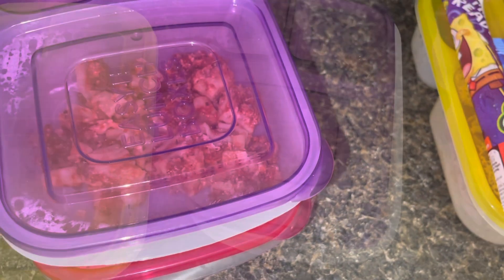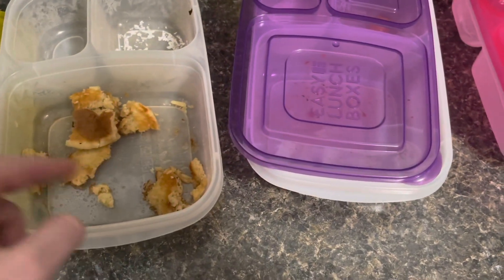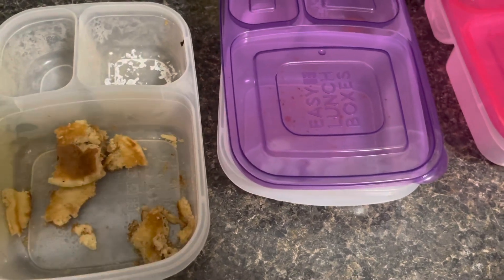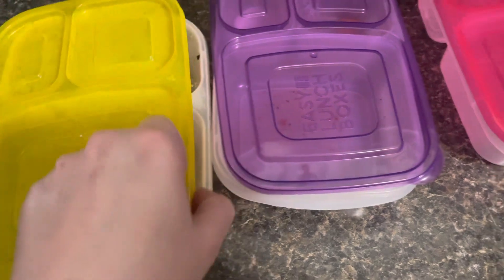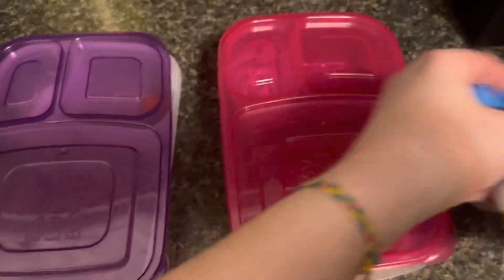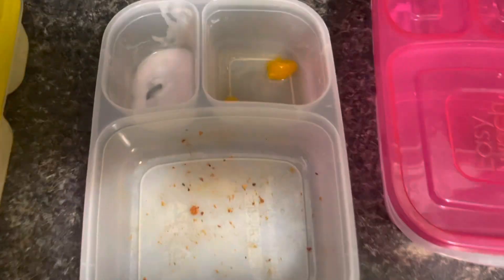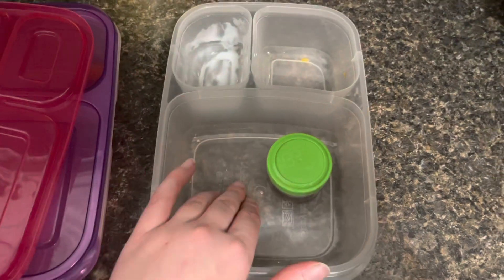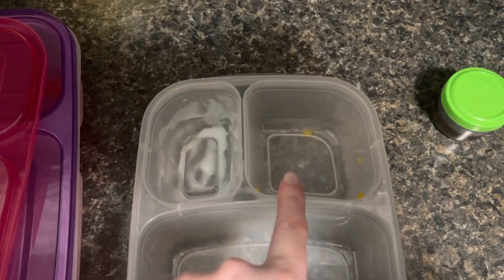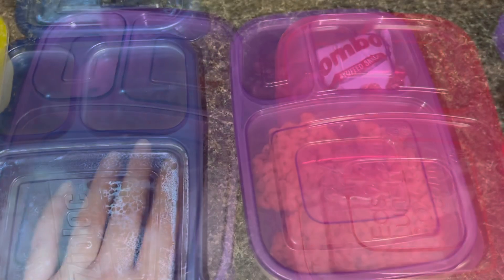Here is how the girls did for Thursday. Audrey ate most of her pancakes and her Go-Gurt, but she did not eat her pretzel crisps — those will be thrown in again for another day. Alexis ate all of her lasagna, all of her yogurt, and most of her oranges. Myla ate her pancakes without the syrup, so I'll save that, and she ate all of her oranges and all of her yogurt. That is how the girls did for Thursday.